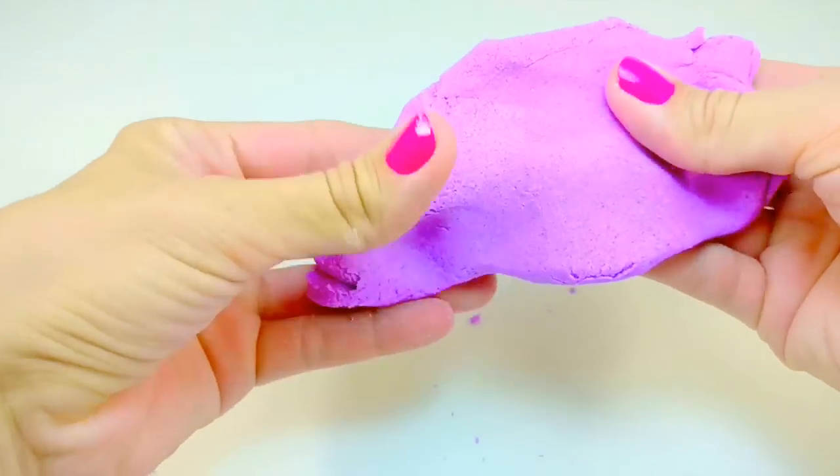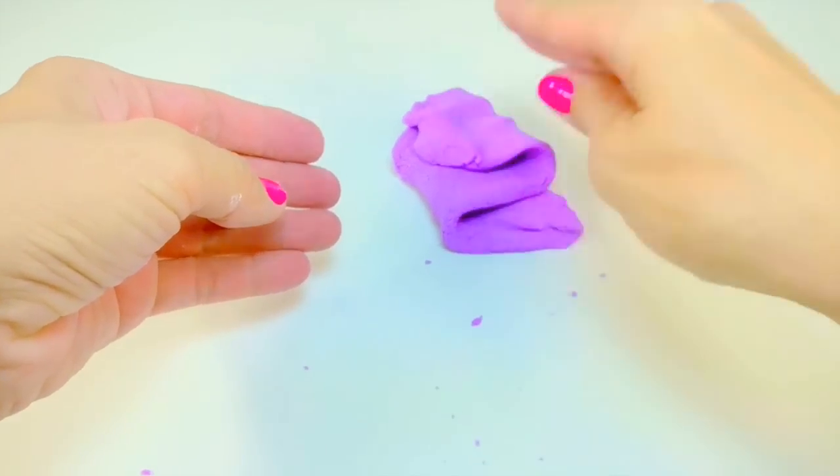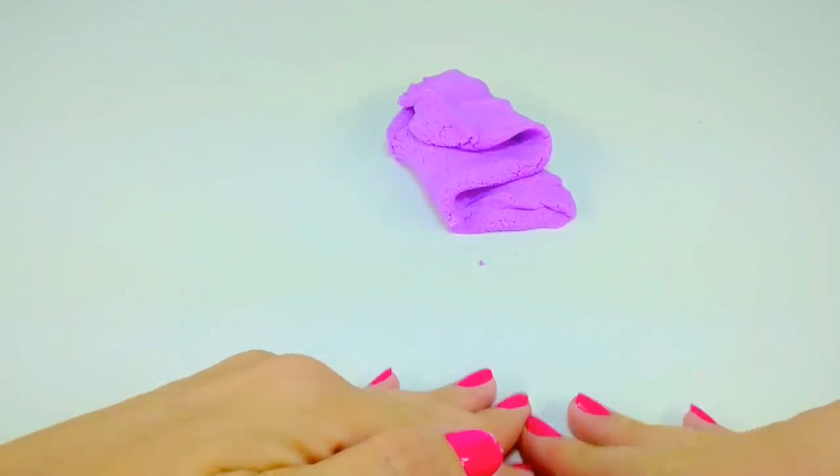I'm really happy with how this turned out. It is almost like a kinetic sand — it's full of sand, but it obviously is shapeable and moveable as well.